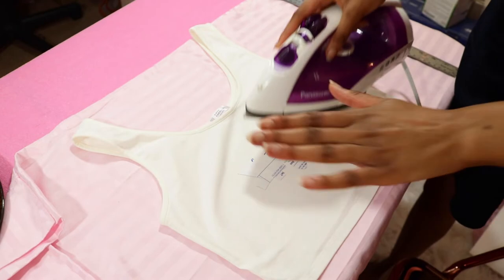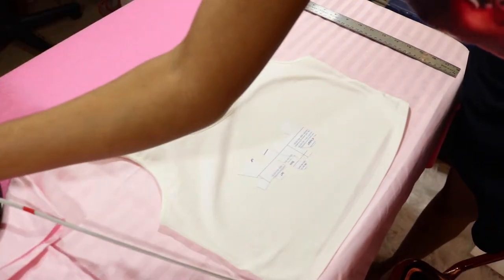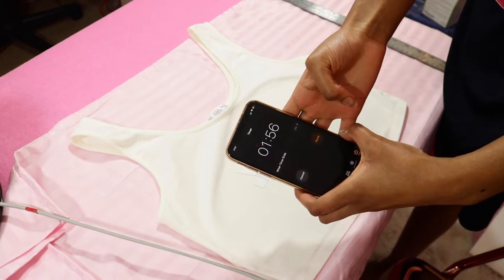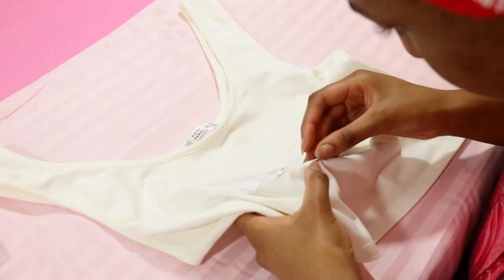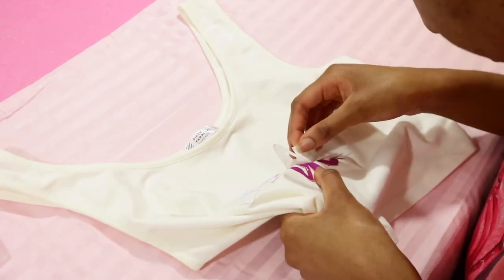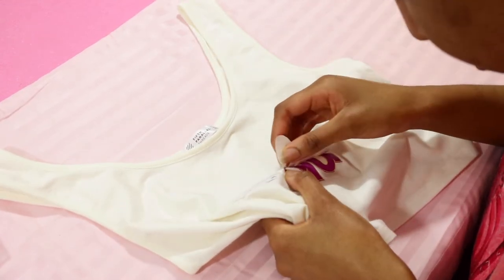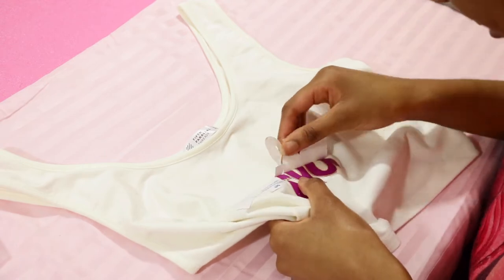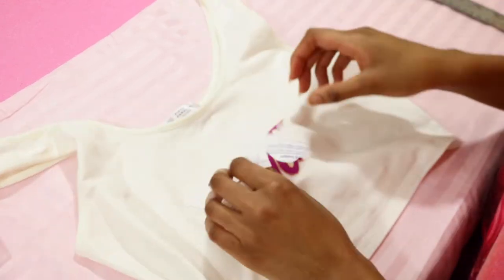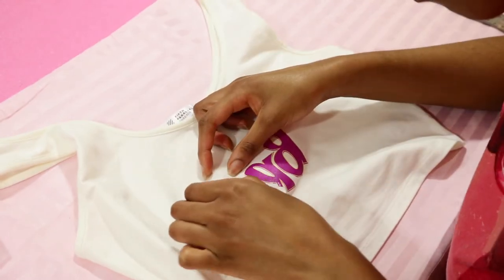Once you're done ironing, let it cool down for two minutes — this helps with the peeling process. Now I'm going to carefully peel it off. If you see any of the logo lifting, just put the paper back down and iron it over again. I had to do that quite a few times; I just didn't show it in this video, but it took a while to make sure everything was sticking onto the tank top.